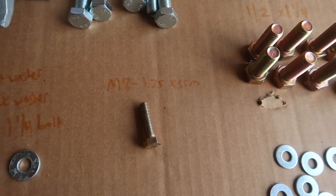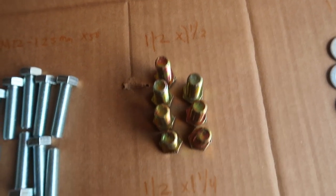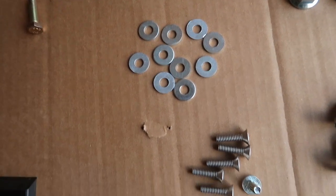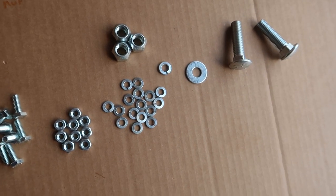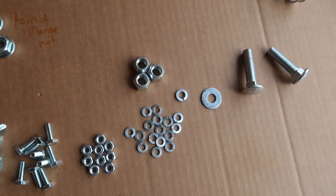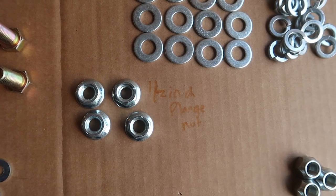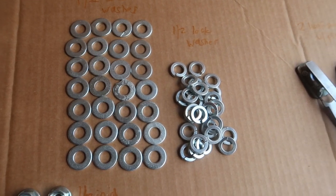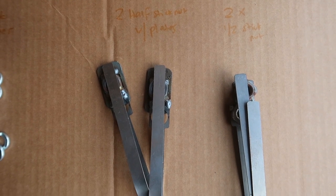There are also 1/2-inch by 1-1/2 and 1/2-inch by 1-1/4 bolts — just a little different in height. I think these are for the tire carrier. There are no instructions so I'll figure these out along the way. There's also 1/2-inch flange nuts, a bunch of 1/2-inch washers, 1/2-inch lockers, 2 plates, and 1/2-inch stick nuts.